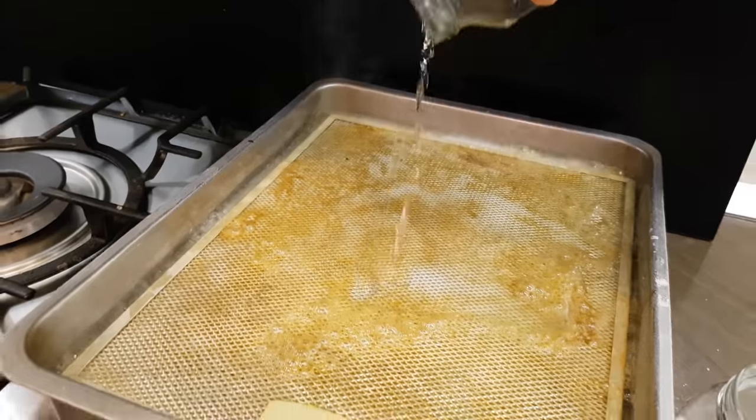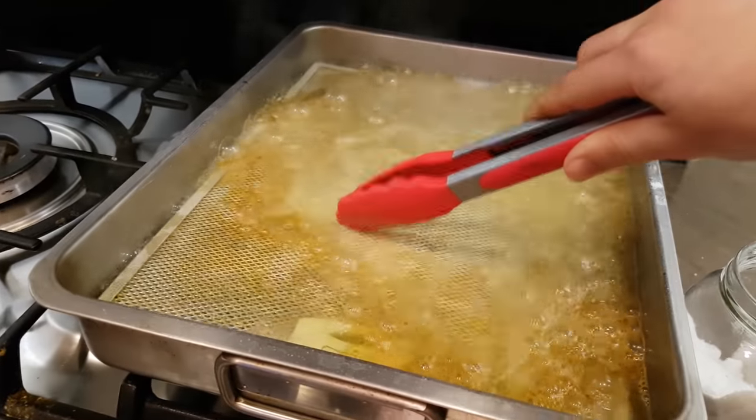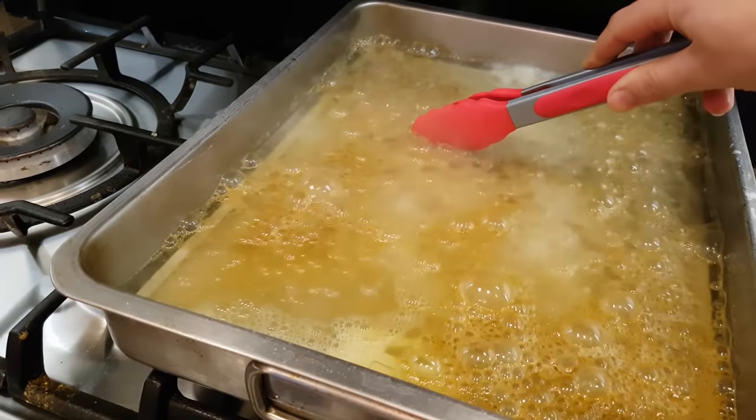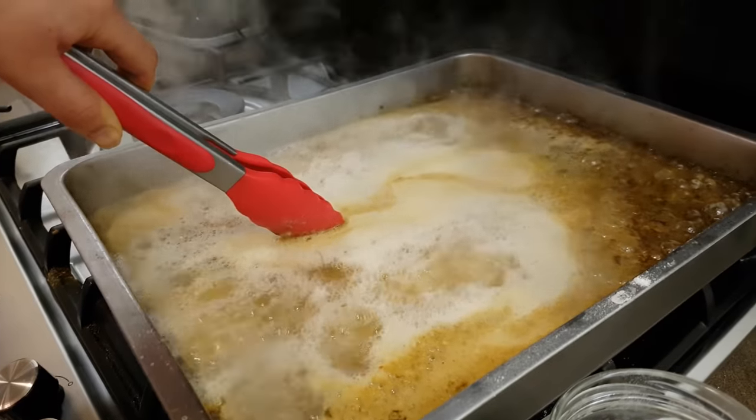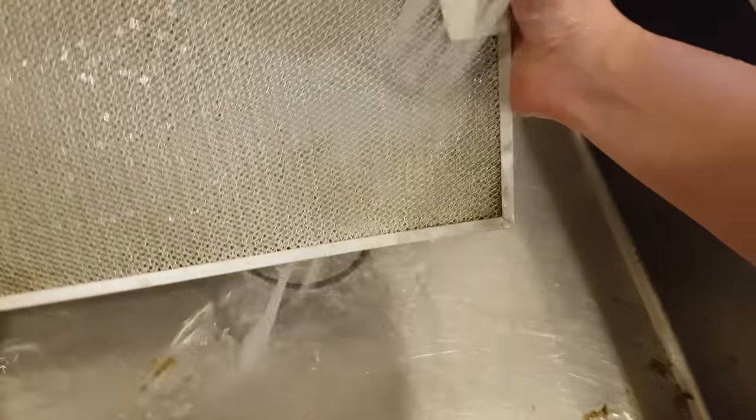I don't think you need exact quantities, just put as much as you think will get the dirty job done. Let it simmer in this magic grease-damaging potion for 5-10 minutes, and then wash it with water and maybe rub it a bit with some dish detergent.